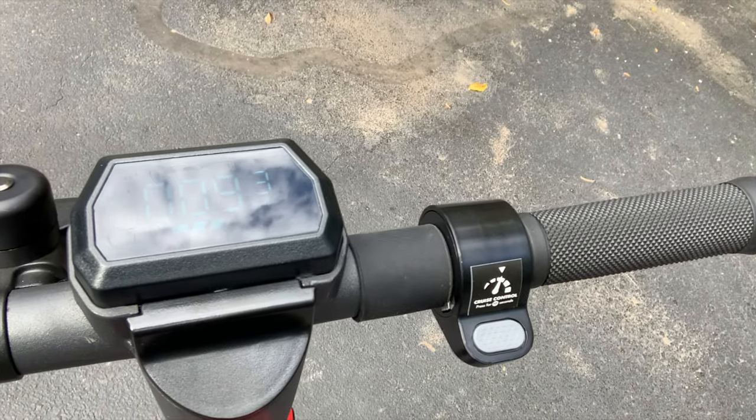We finished at 9.3 miles and ended on three bars of battery remaining — so only 25% of the battery used. My watch shows we averaged 9.8 miles per hour, but given I was stopping to demonstrate things, it easily averaged 12 to 15 mph. The thing I'm most impressed with is the battery life. I was doing a lot of hills at full throttle and I thought for sure this would be more depleted — very, very impressed.